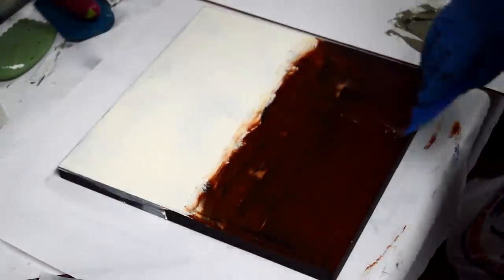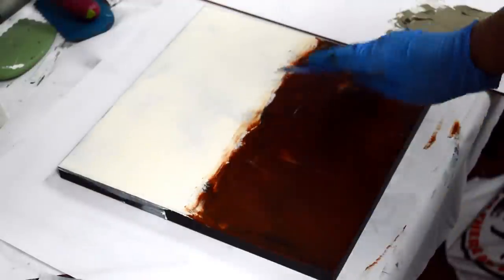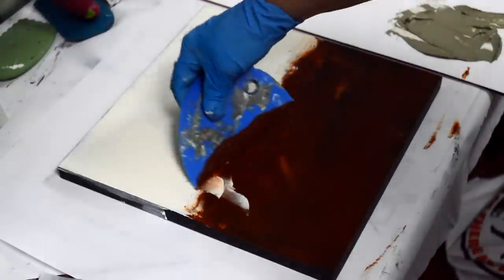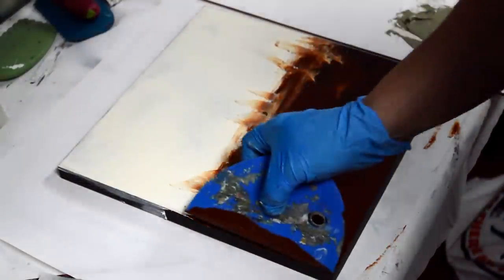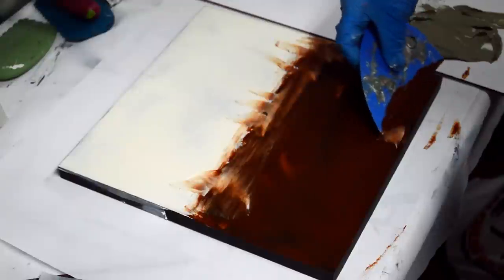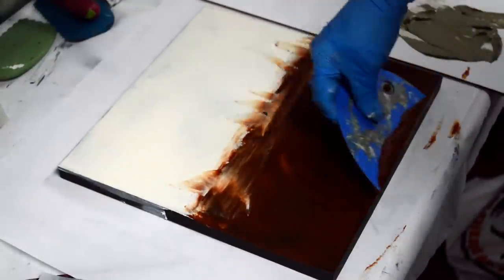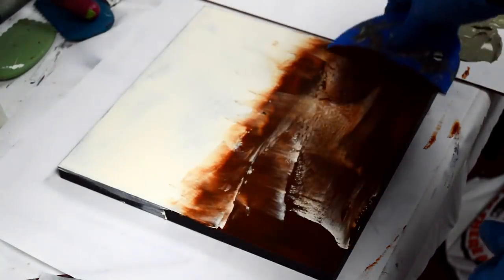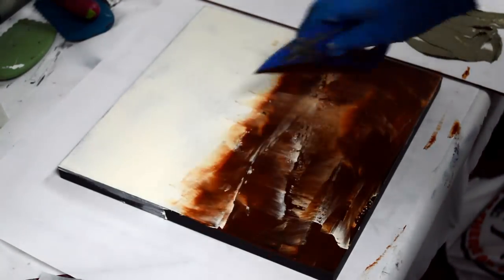It may help if you already have a theme in mind and get out all the paints that go with your theme. For instance, if you pick 'Night in the Big City,' you might want blue, black, maybe purple, then some light yellow for building lights and maybe some red for stoplights. Have that all ready and mix it with your cold wax medium 50-50 before you start, and then you won't get stuck with colors.